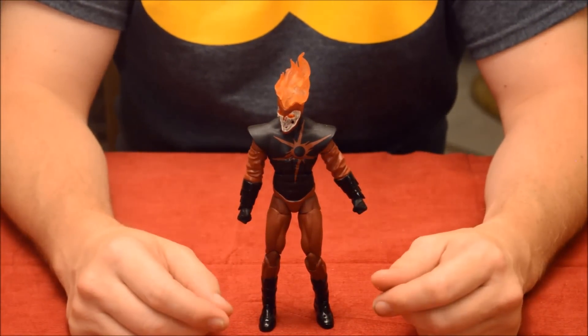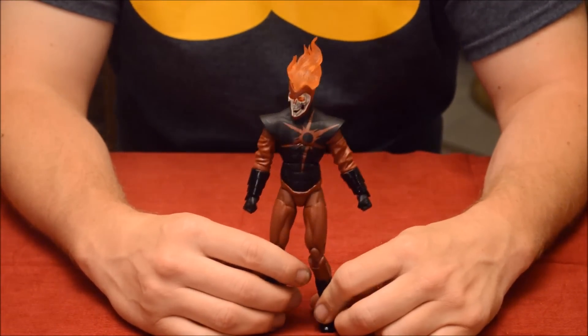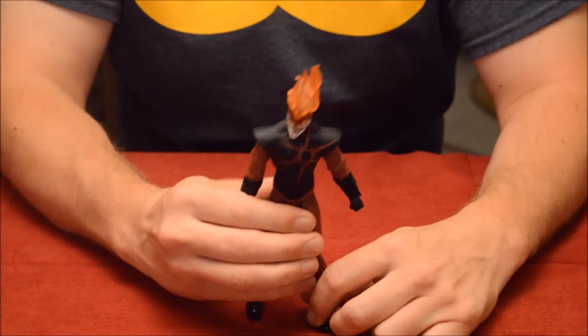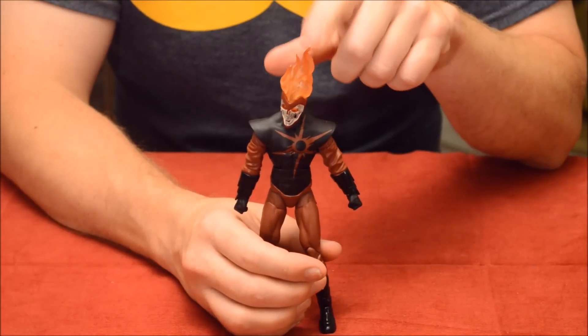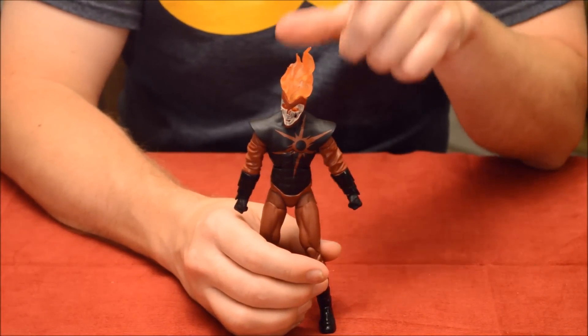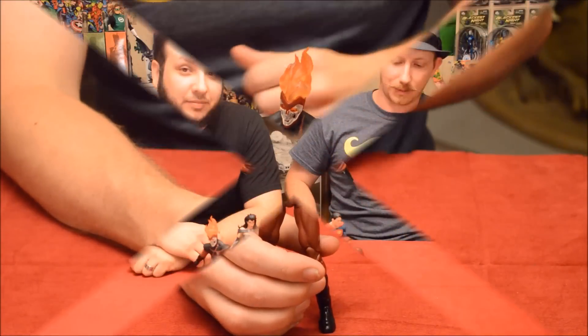I really hope they make a Firestorm figure now that we have Deathstorm. If you want to get any of these New 52 toys, this is the one to get — it's an awesome, awesome toy, my favorite so far. And that's our review of Power Ring and Deathstorm.